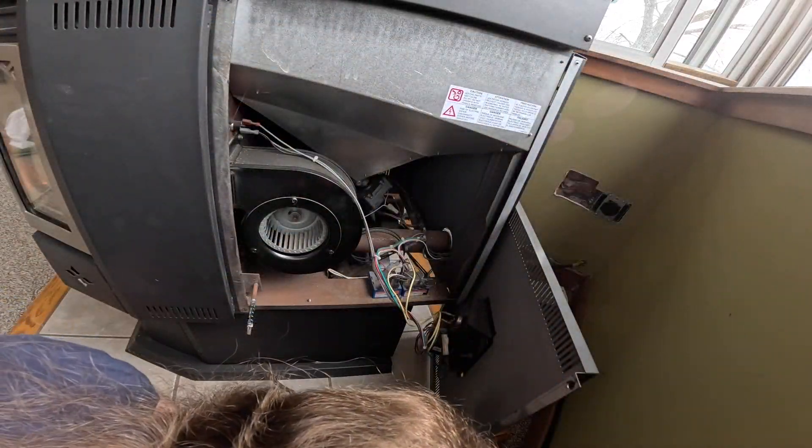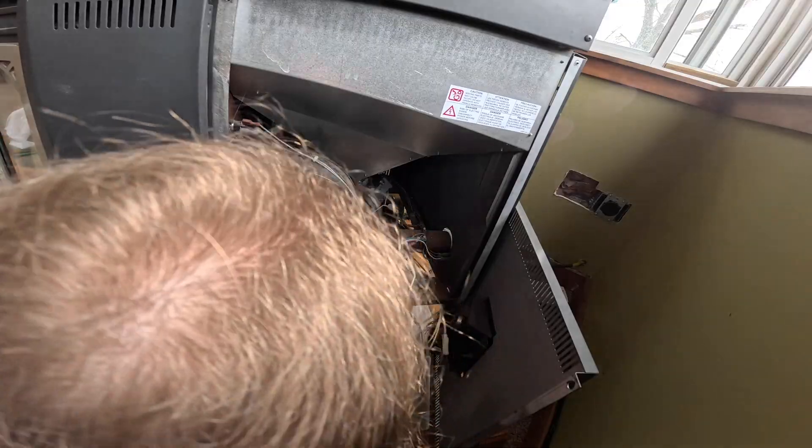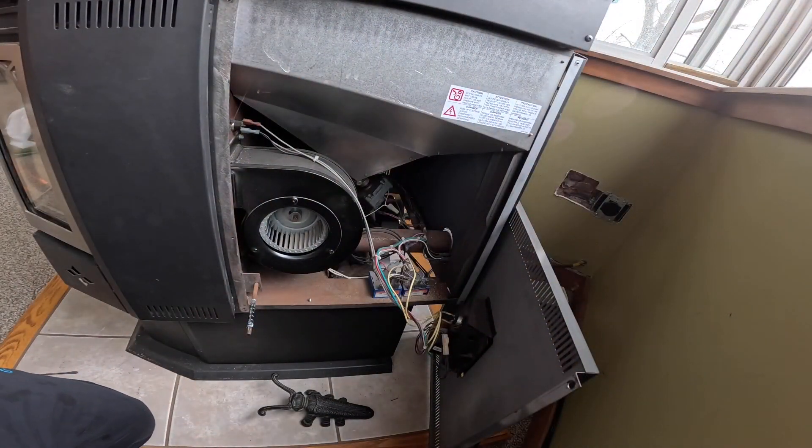All right, so we're going to check for things that look fried — I don't see anything. Nothing in our control board looks like it exploded, so that's good. Needs to be cleaned out a little bit. Okay, so our igniter connection is...